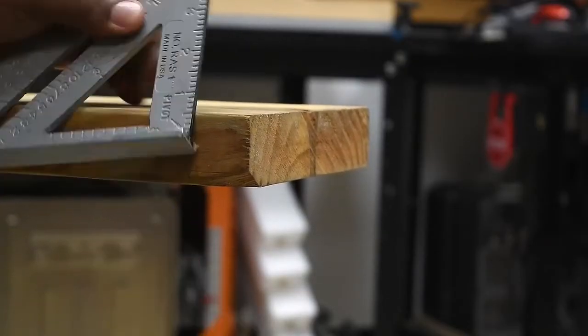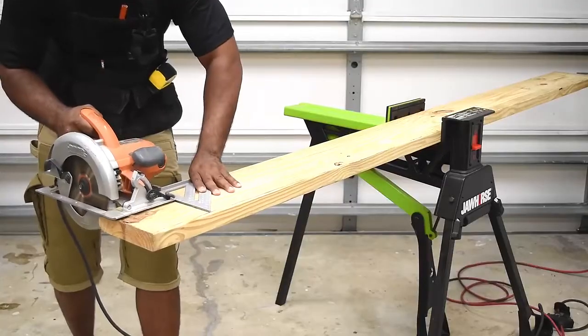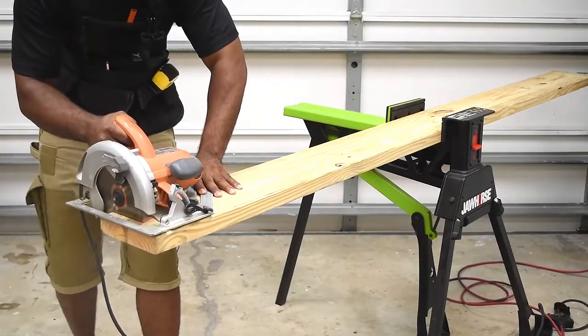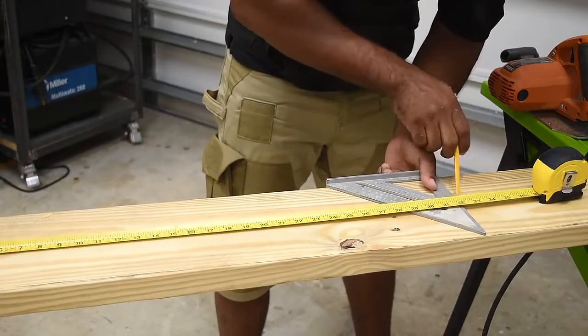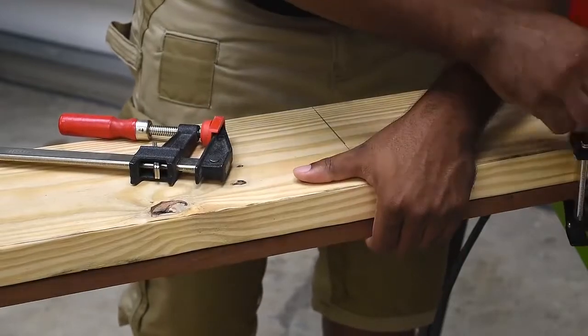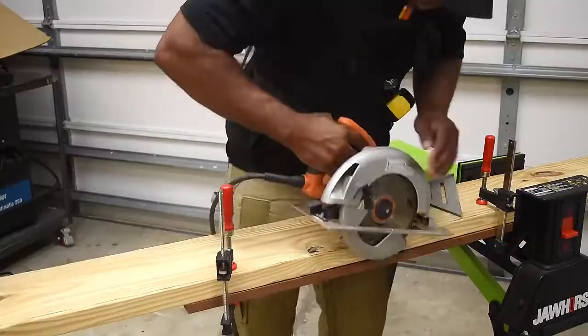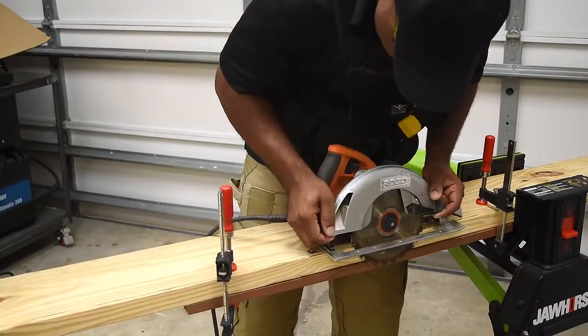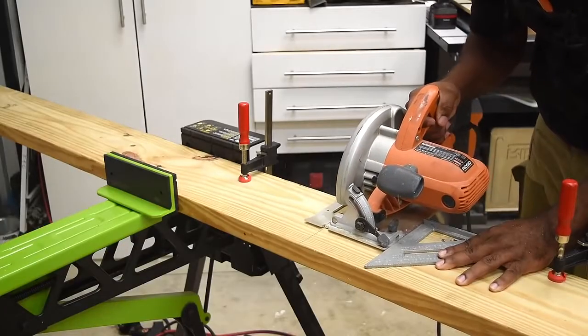I want to cut this lumber down into three equal parts, but being that I have a chipped corner I'm going to mark and then remove that first. The final length of each board will be just shy of 31 inches. After marking the area I'm going to add a piece of support under the bottom to catch the wood after it's cut. I also want to check the depth of my blade so I don't go all the way through the support, so I'll lift the saw up just so it barely touches the support.